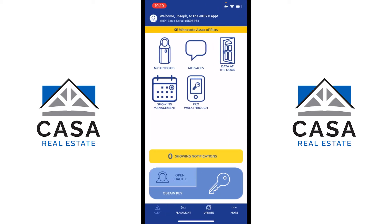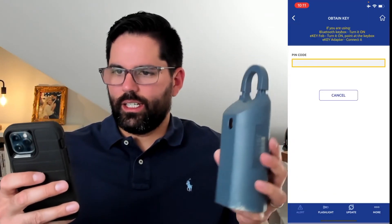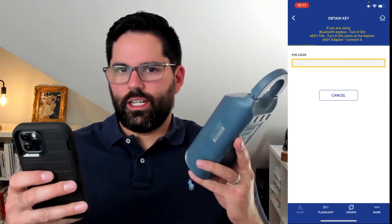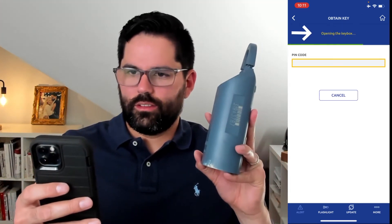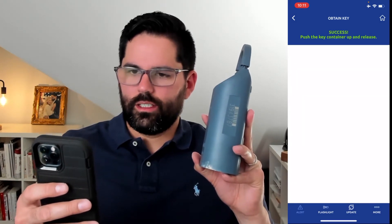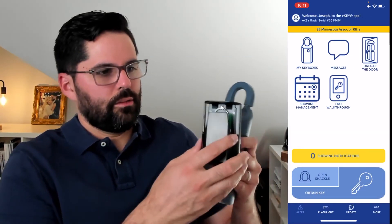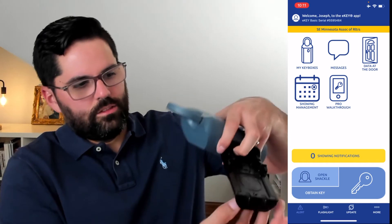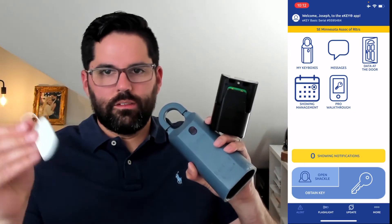If you click on 'Obtain Key,' it will ask for your PIN code. Enter that, press down on the black part of the box, and you'll hear a beep — it says 'Opening the key box... success.' Push up and the black compartment comes down. Once it's open, you can see there's space to put a key inside, usually on a key ring.